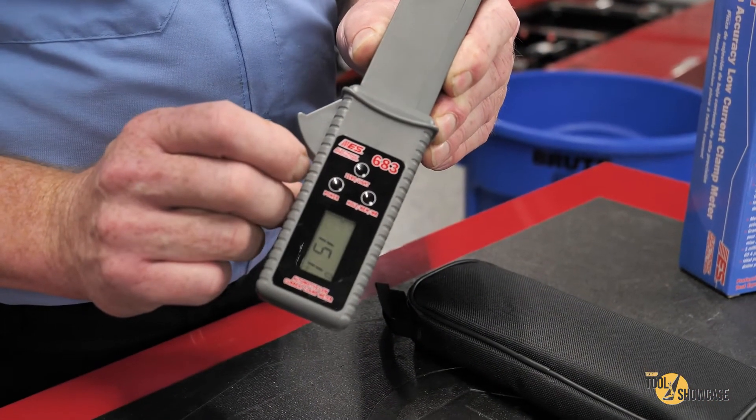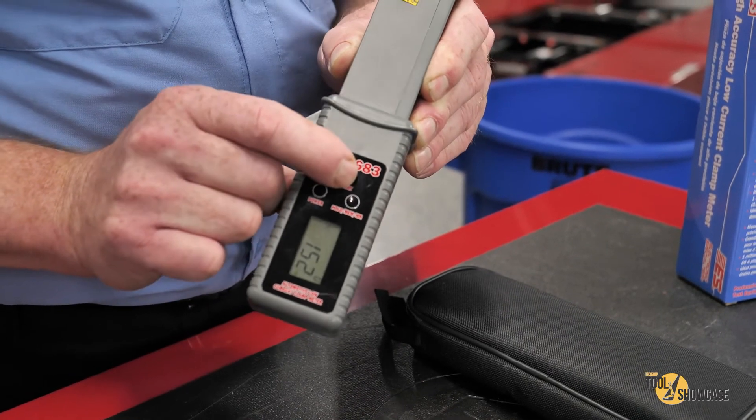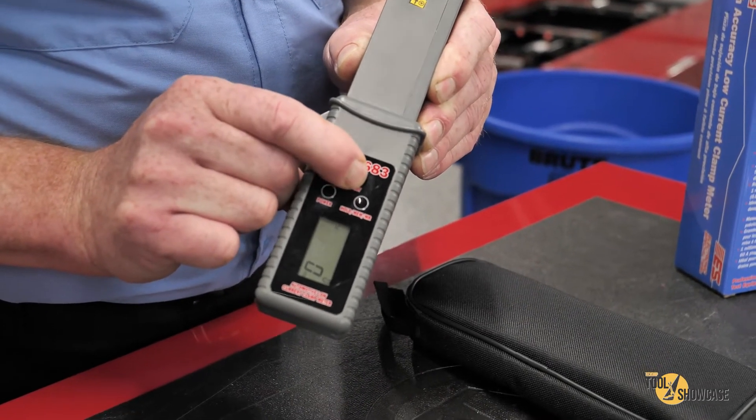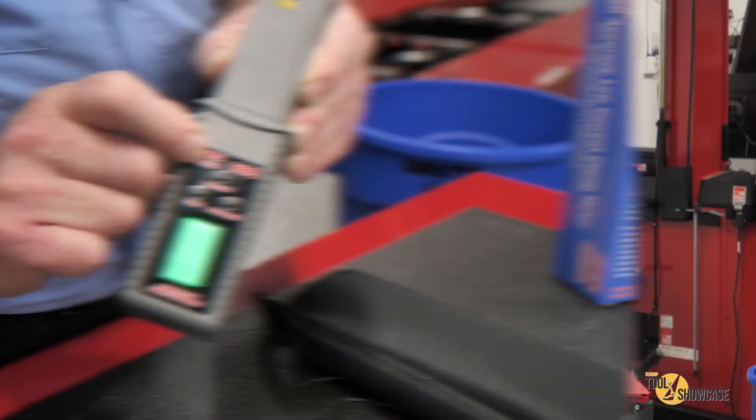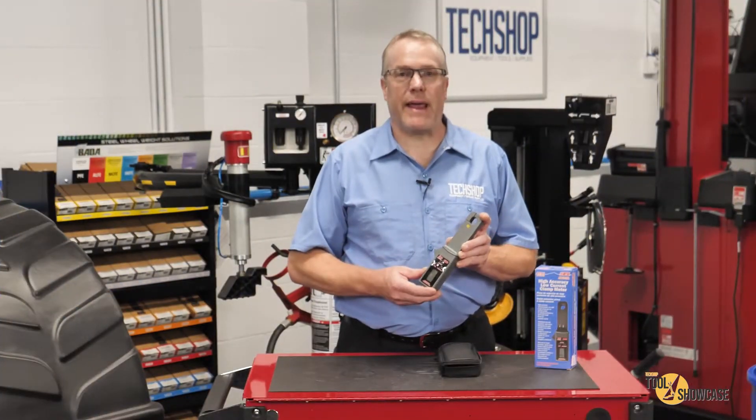You have the power button right here, and this center button zeros the meter before measurement. Plus, if you hold it — check this out — it turns on the backlight, which is a nice green. It's easy on the eyes and makes the readings jump right out.